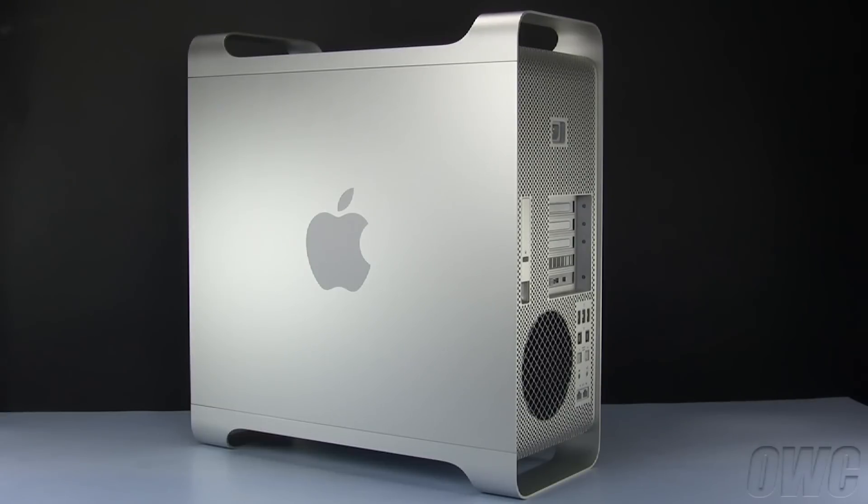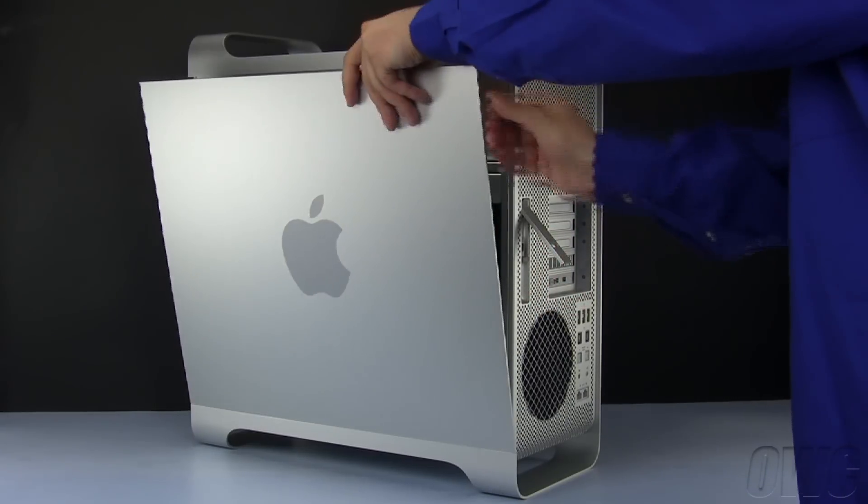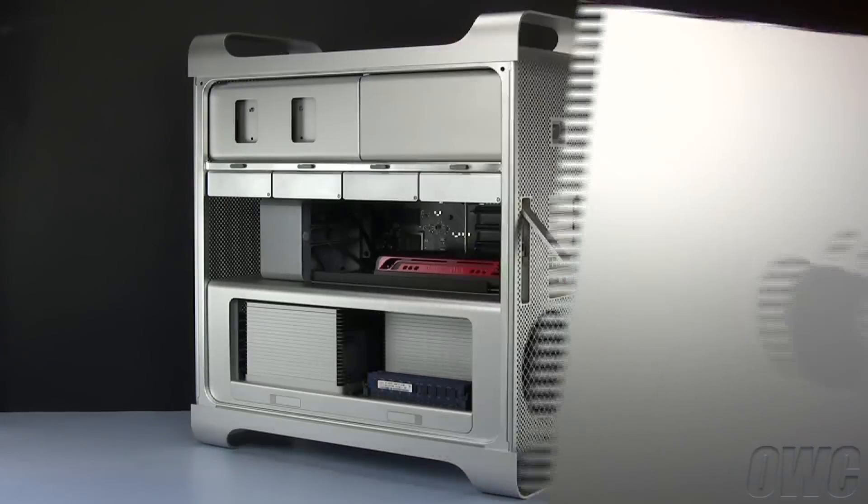To install the card, we'll first need to open the side access door. To do this, lift the latch located on the rear of the Mac Pro until it locks in the open position. You may then tilt the door forward slightly and remove it.